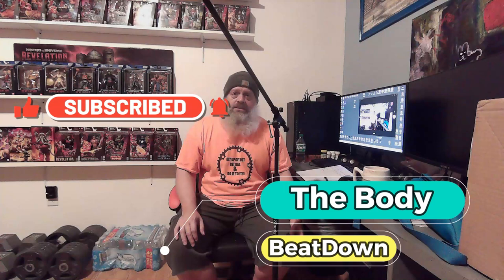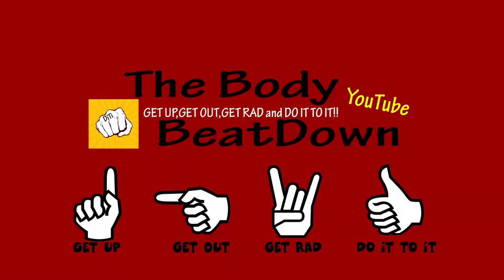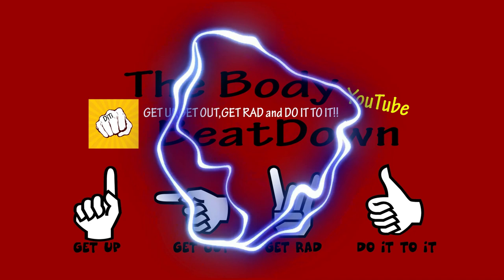Like, share, subscribe, comment — all that good stuff — to the Body Beatdown. That's me, Michael, your incredible host. And even though I'm tired, I'm still your incredible host. Don't forget: get up, get out, get red, do it to it — and we'll see you next time on the Body Beatdown. Thanks again, I appreciate it — LCK Strength Training, Last Chance Knives, Ken. See y'all later! Get up, get out, get red and do it!